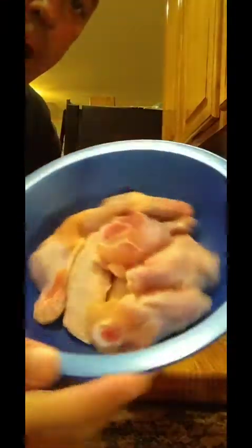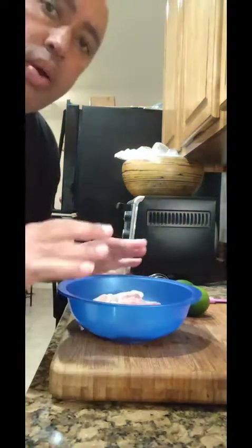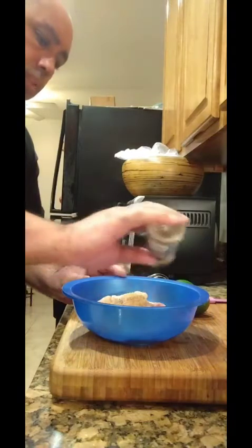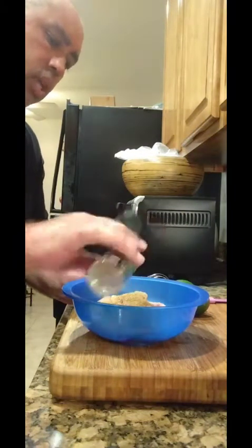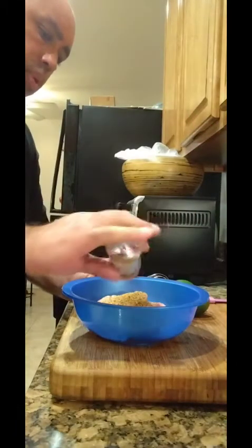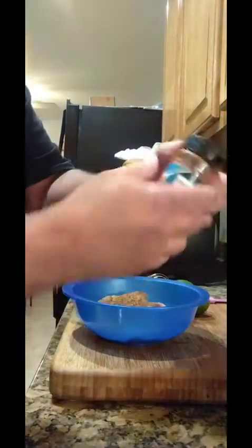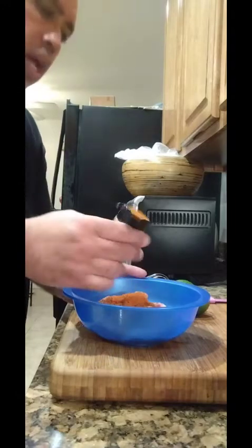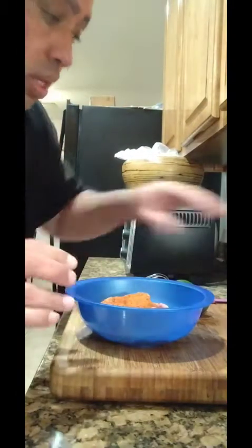Alright, without further delay let's get started. I already washed the wings, so now we're just gonna season them. First, we're gonna get our Montreal chicken seasoning — about a teaspoon — and get it nice and seasoned. Next, our seasoned pepper, about a teaspoon. Then a little bit of that ground red pepper, about a teaspoon of that.